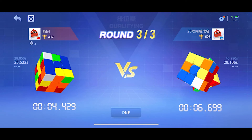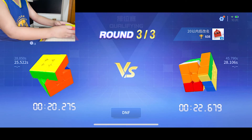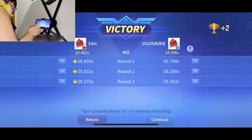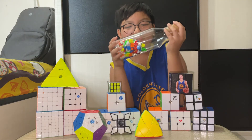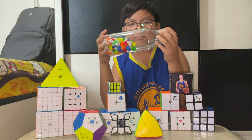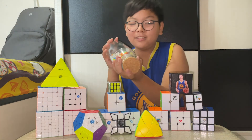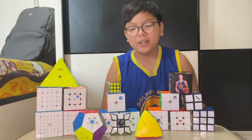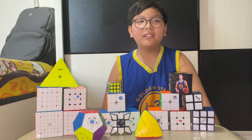I used to solve the white cross, as any beginner cuber. I just let you win. I won the game! Thank you guys for watching and see you guys in the next video, bye!